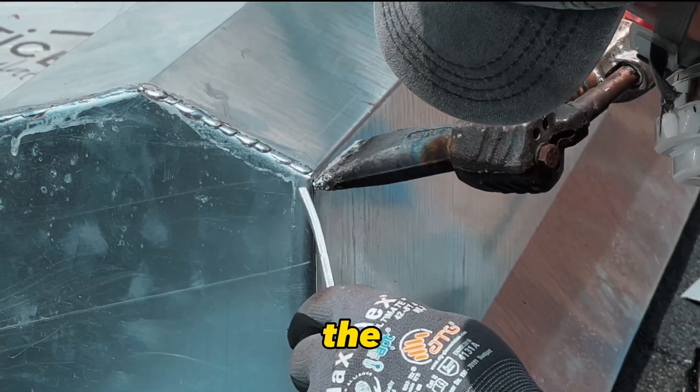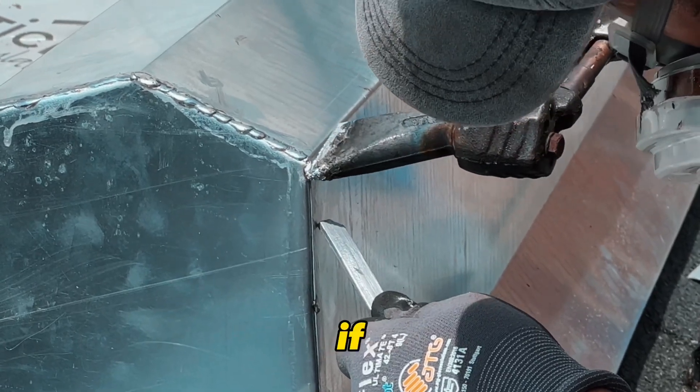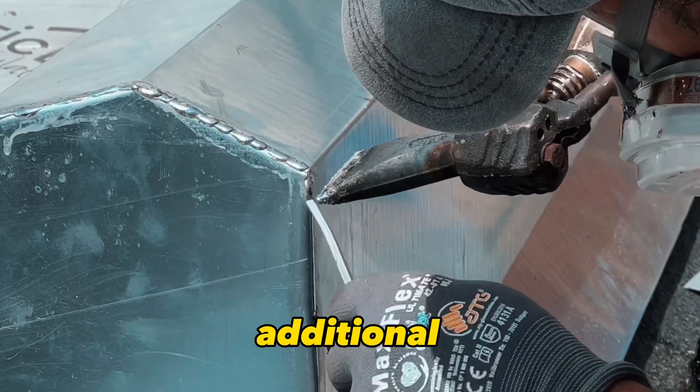After soldering, let the solder fully cool before proceeding. Check the seam for any gaps or weak spots. If you find any, repair them with some additional solder.